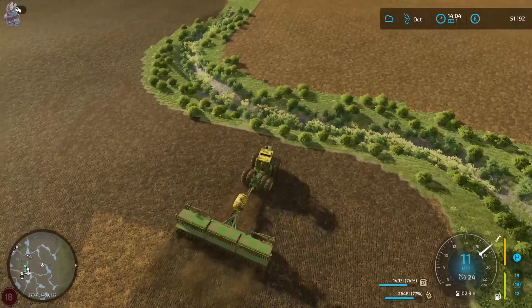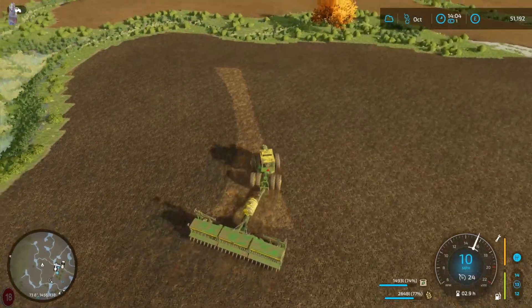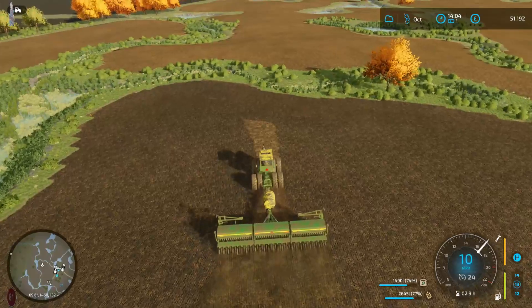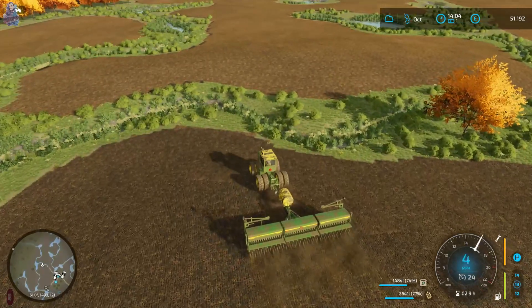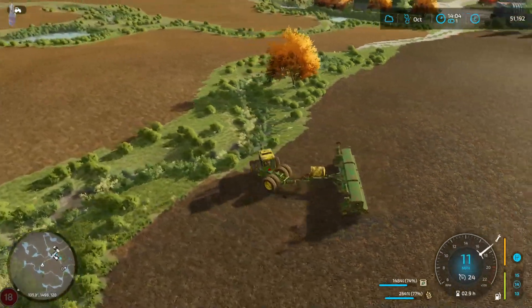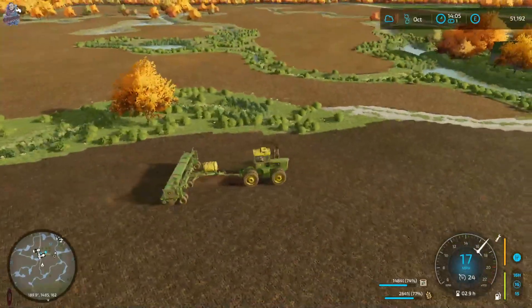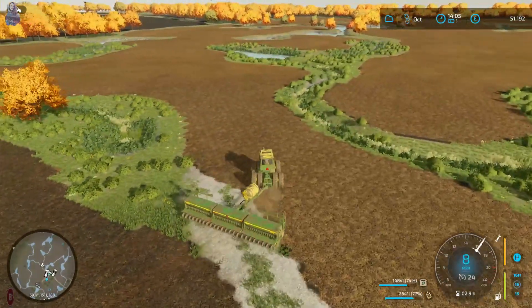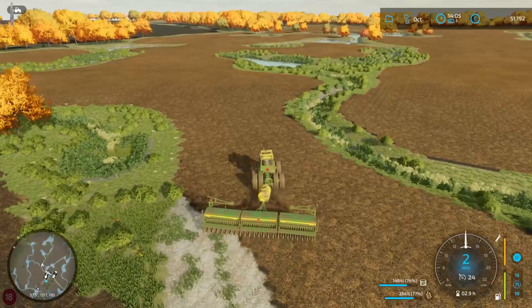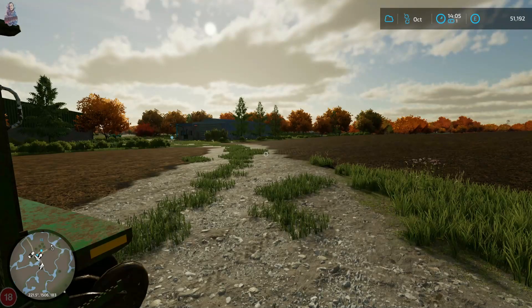My OCD does kick in, but I can't spend time constantly going around all the edges of the fields - I just don't have the time for that. As the meme goes, ain't nobody got time for that. Right, so you are done. Let's lift you up for now. We'll get you put in this field in a minute. Let's pull into this field. Just cut the engine off. I did have to sell some machines.